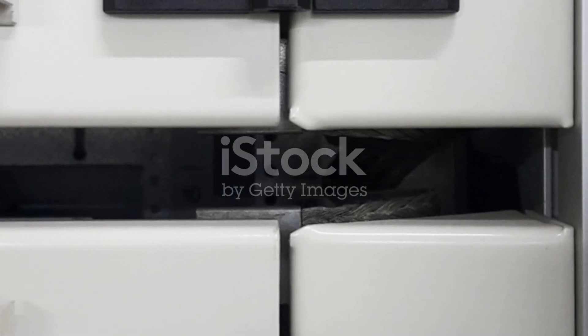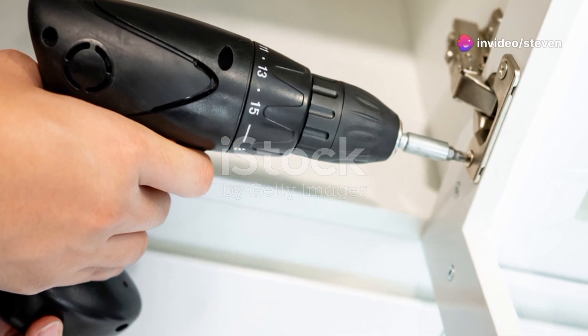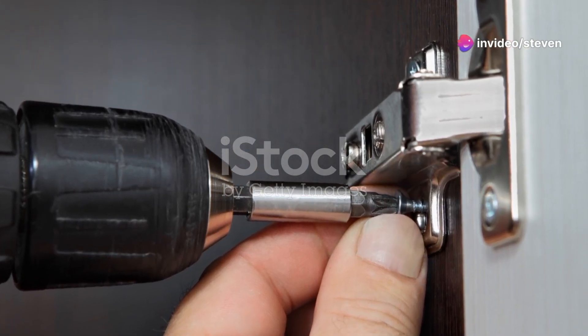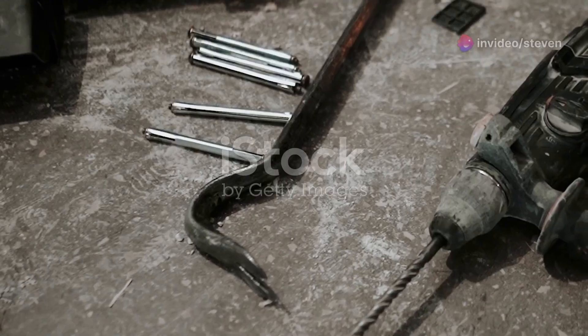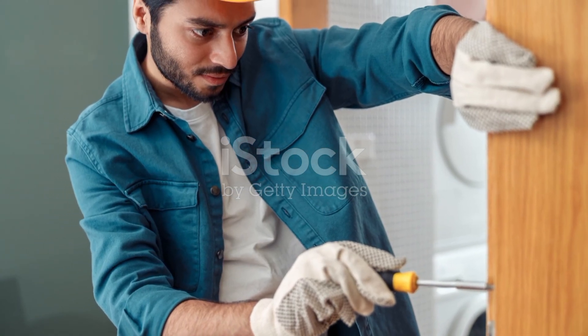Finally, attach the hinges and hardware. Measure and mark where you want your hinges to go, then carefully chisel out the recesses before screwing them in place. Hang your door and admire your handiwork. You've just crafted a beautiful traditional wooden door from scratch.